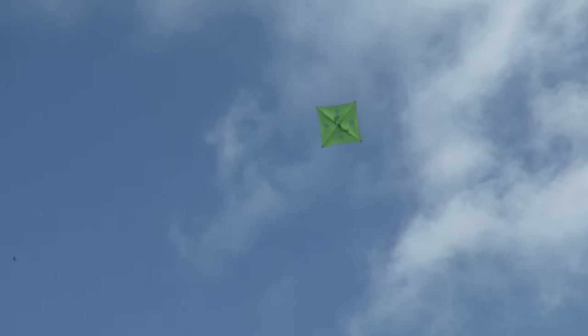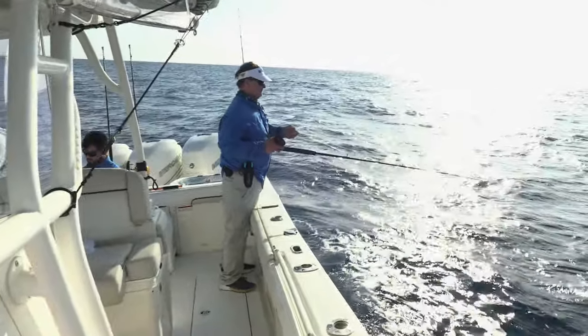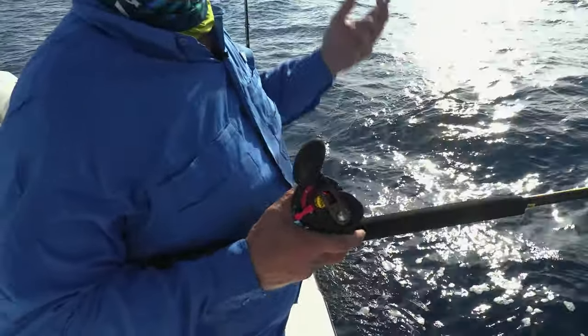We're going to target all of the water columns. We have the top baits on the kite, a flatline going out probably 10 to 15 feet into the water, and then two down lines with weights. So now we're targeting from 70 feet down all the way to the surface. And of course, you just don't know what's going to go off first — sure enough, it seemed like the hot ticket was the bottom lines.